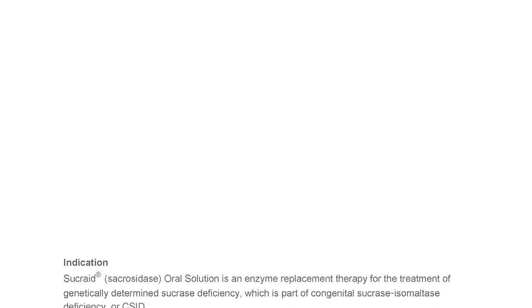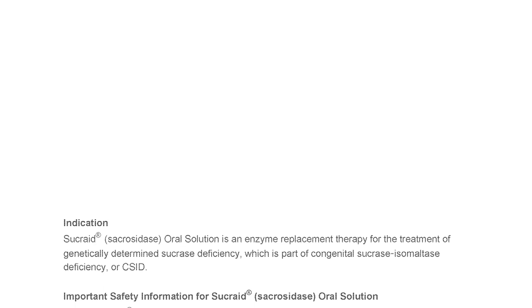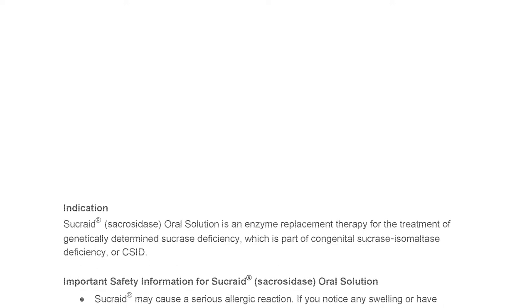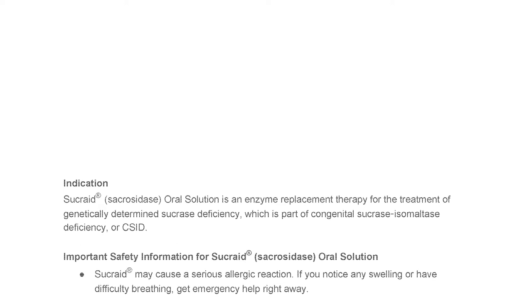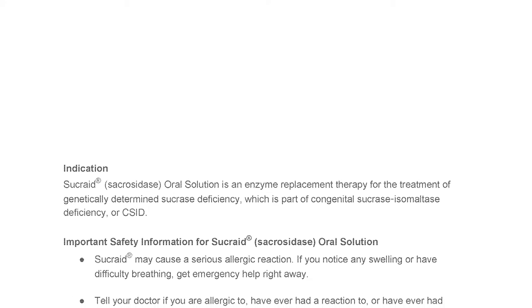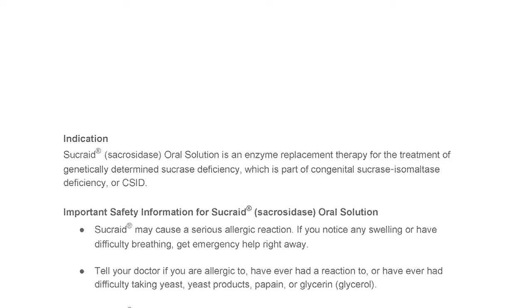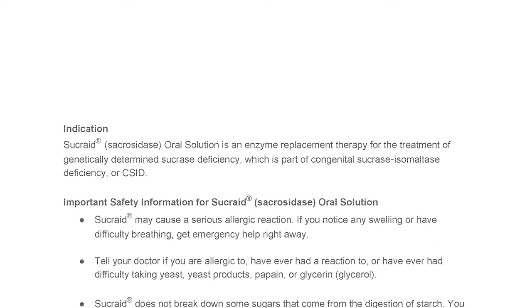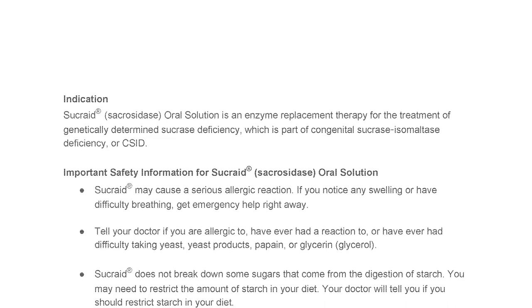Indication. Sucrade Sacrosidase Oral Solution is an enzyme replacement therapy for the treatment of genetically determined sucrase deficiency, which is part of Congenital Sucrase Isomaltase Deficiency, or CSID. Important Safety Information for Sucrade Sacrosidase Oral Solution. Sucrade may cause a serious allergic reaction. If you notice any swelling or have difficulty breathing, get emergency help right away. Tell your doctor if you are allergic to, have ever had a reaction to, or have ever had difficulty taking yeast, yeast products, papain, or glycerin and glycerol.